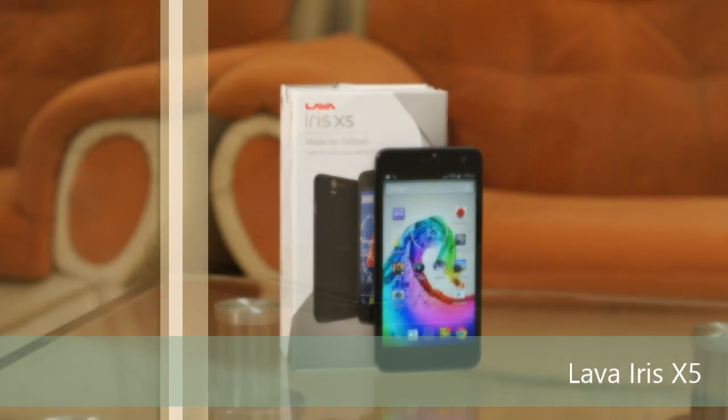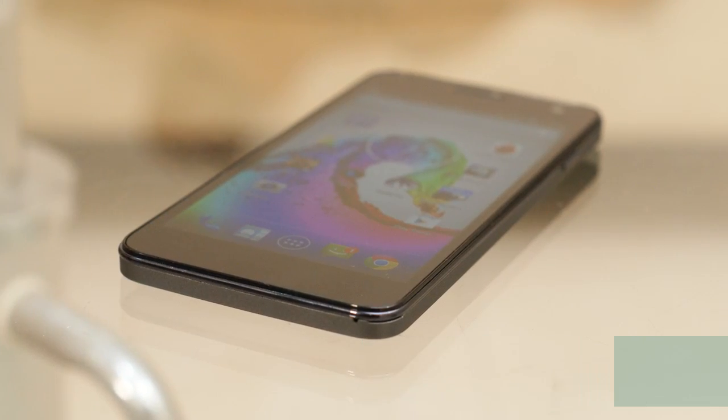Hello everyone, you are watching the full review of Lava Iris X5 and I am Gogi from Gogi.in.